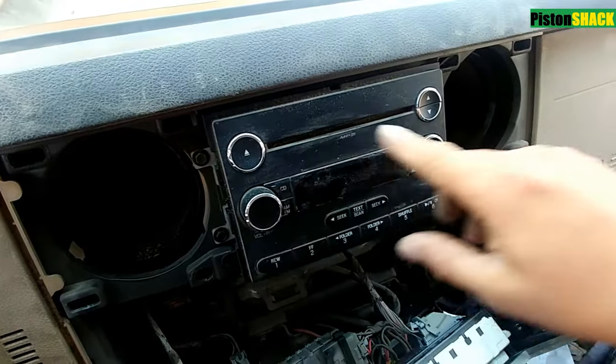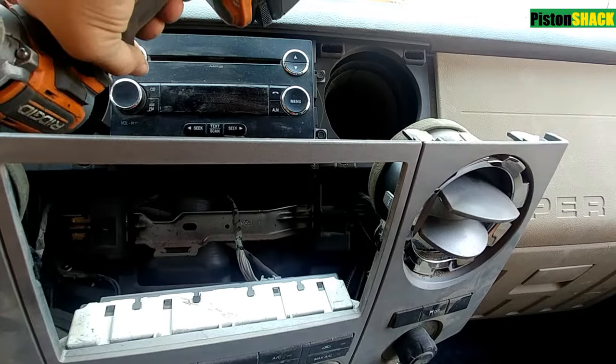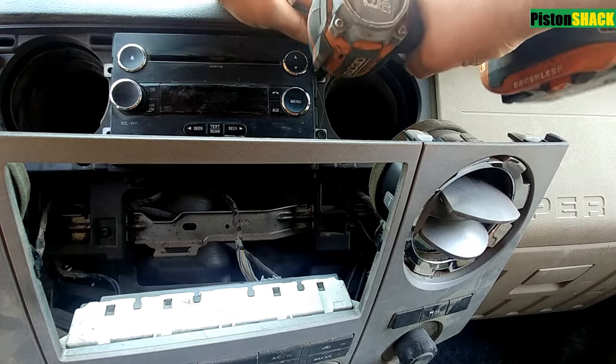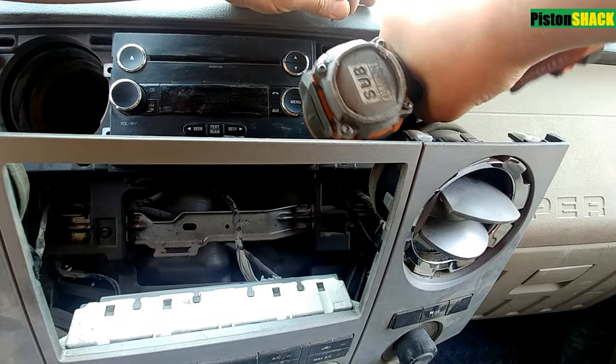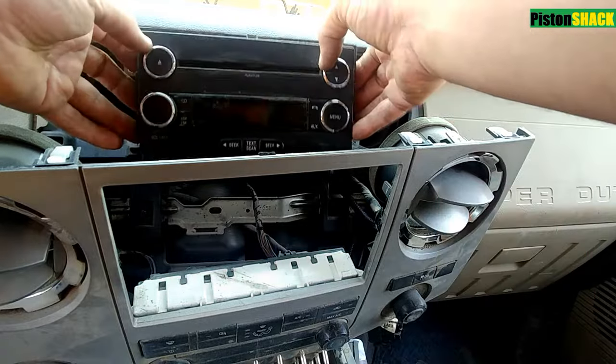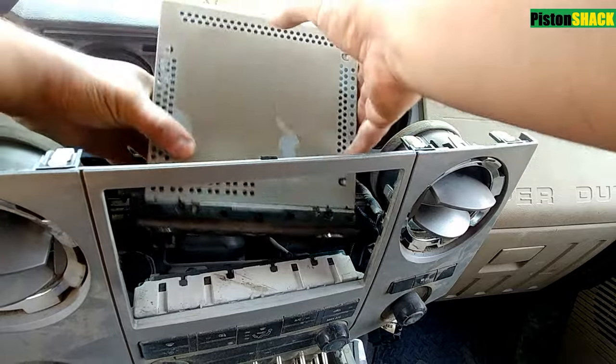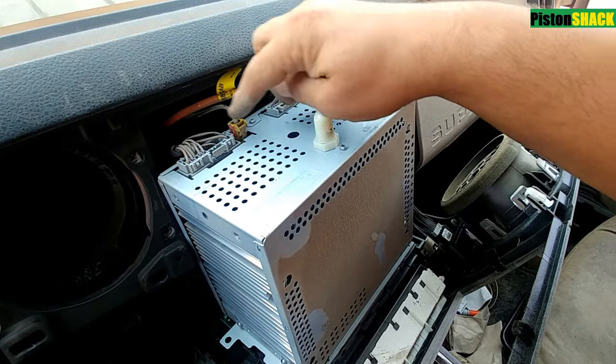Here we have four screws to remove the stereo — undo those. If you have any questions, comments, or critiques, put them down in the comment section below. Okay, the old original radio is out. The reason we're replacing this is because the screen — aka the display — stopped working.